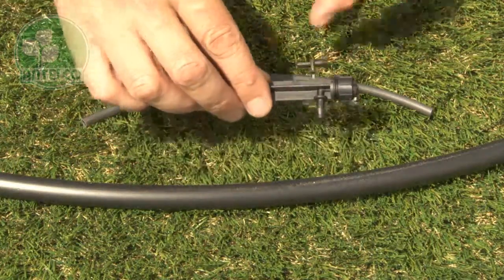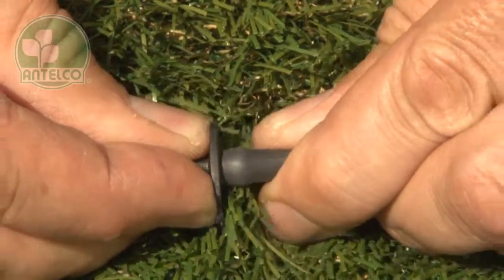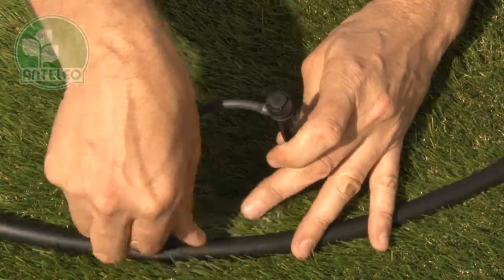To install the spike version, first twist off the provided adapter from the side of the spike. Then install the adapter into one end of 4mm ID tube. Push the other end of the tube onto the barb on the spike, then push the adapter into a hole in your LDPE lateral.